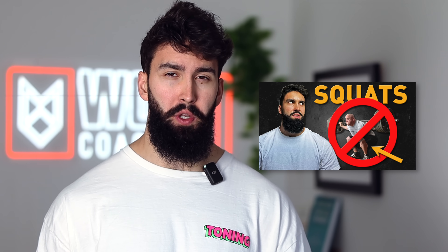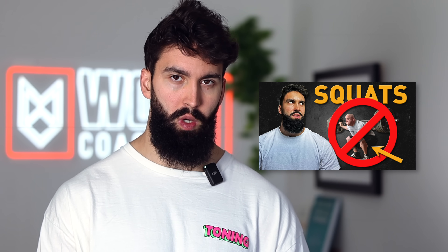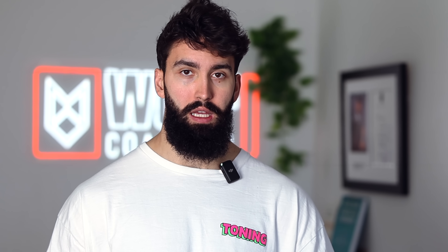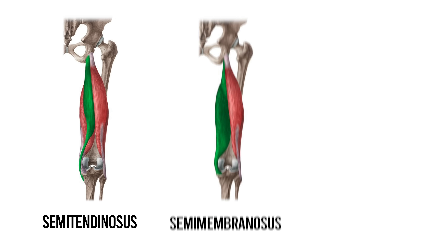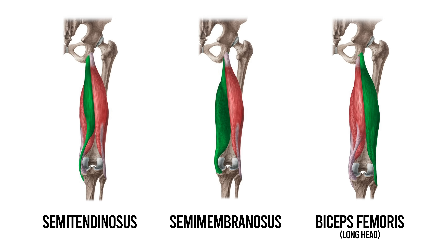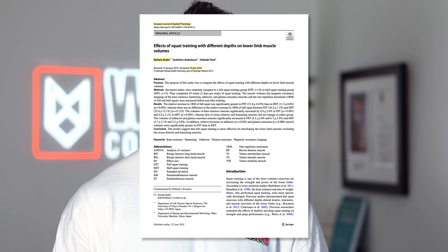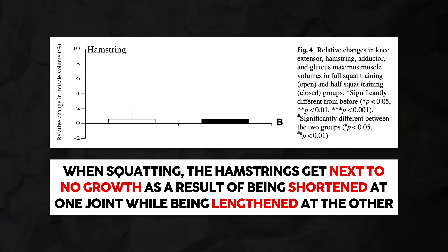Another important note is that because three of these heads are biarticular, we don't want exercises where biarticular muscles are being shortened at one joint while being lengthened at another. We have data on the hamstrings in the squat and on the rectus femoris in the squat — both biarticular muscles. When a muscle is being lengthened at one joint and shortened at the other during an exercise, it doesn't seem to produce much hypertrophy. So for biarticular muscles like the semitendinosus, semimembranosus, and biceps femoris long head, we either want both functions performed at once, or one function isolated. Squatting for the hamstrings has been shown to cause next to no hamstring hypertrophy because of this phenomenon.